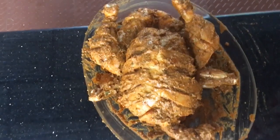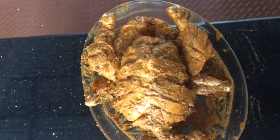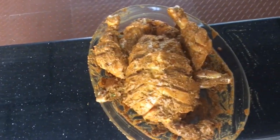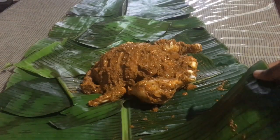Let's put the masala all over. We put the masala in the fridge. We put the chicken in the fridge.